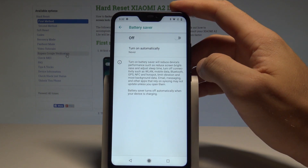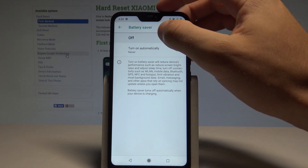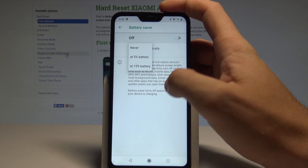You can also tap on battery saver to see more details. Battery saver reduces the device's performance, such as screen brightness, adjusts sleep time, and turns off connections like Wi-Fi, mobile data, and Bluetooth. You can also set it to turn on automatically when the battery reaches 5% or 15%.